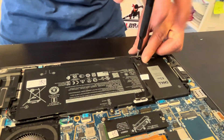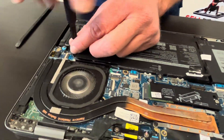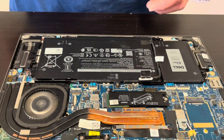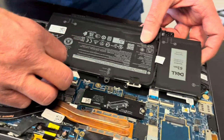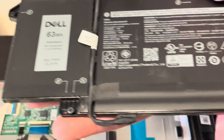Now unscrew all the screws. This is how we take out the battery — you can replace it if your laptop doesn't hold a charge or the battery is swollen. That's how we do it. Here we have the type number and the part number.